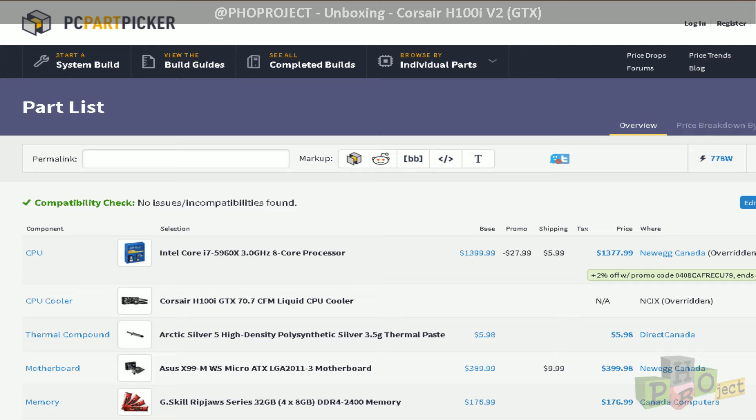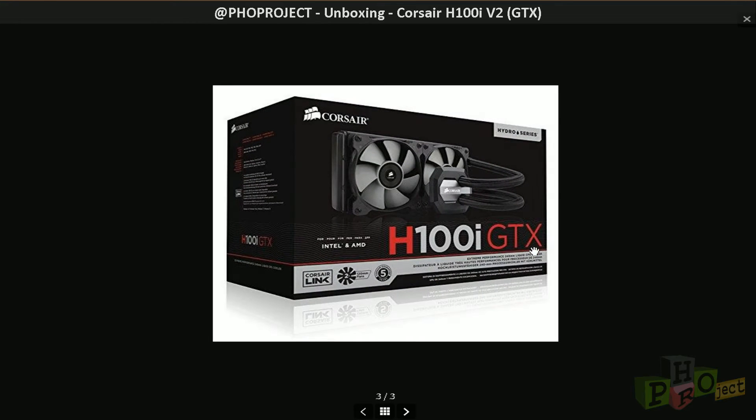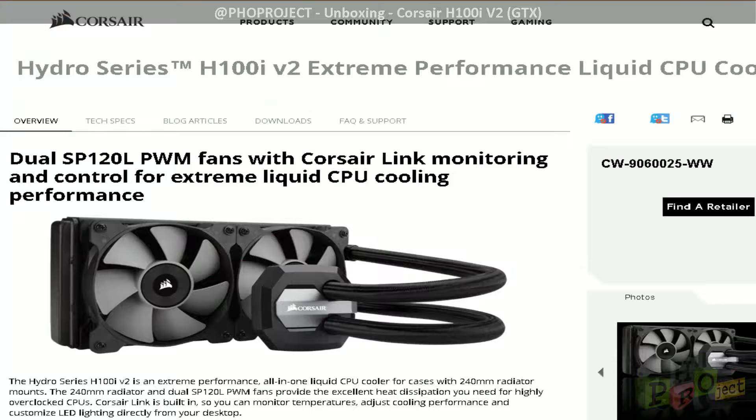Hi and welcome to FullProject. In this video we will be covering the Corsair H100i GTX for a build we are going to be doing shortly. We will be doing the unboxing of this CPU cooler, and also covering the new rebranding version, the H100i V2, which is a slight minor revision of the GTX. We purchased this one on a fairly good sale and went forward with it.